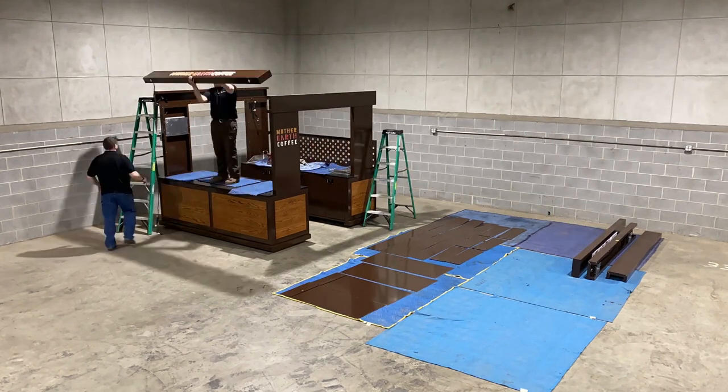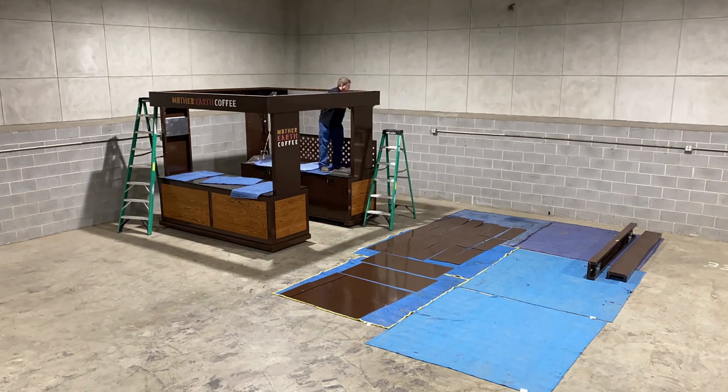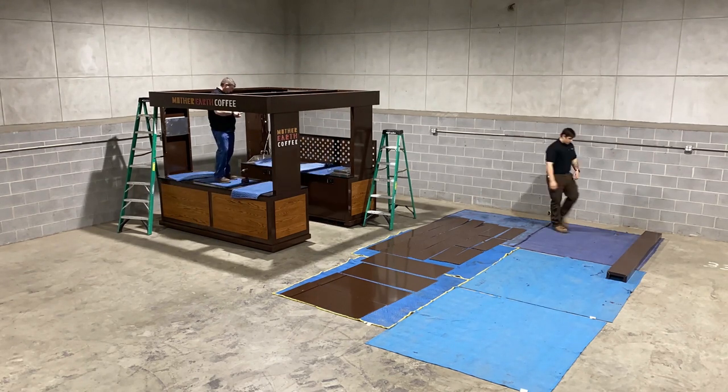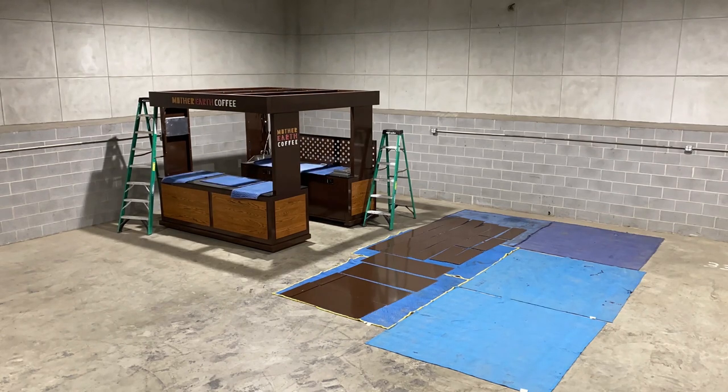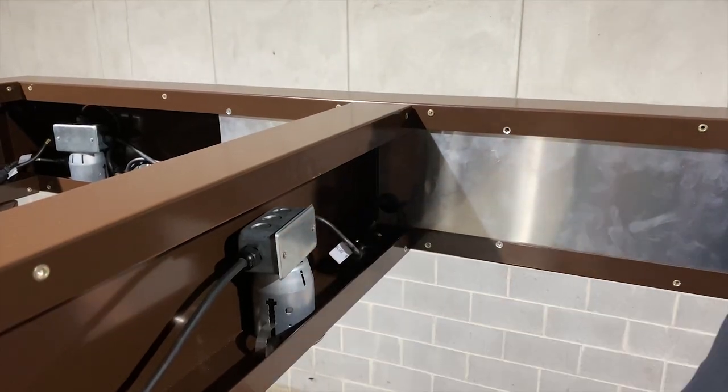Once the left and right trusses are in place, bolt your front, back, and middle trusses. Once the halo canopy is installed, connect each plug to its corresponding receptacle.